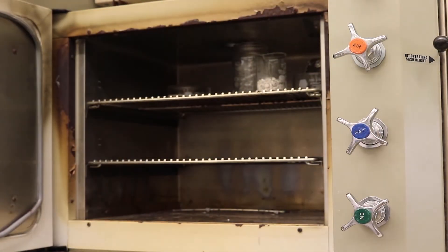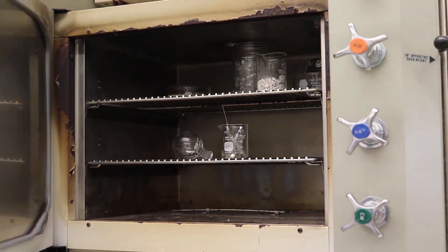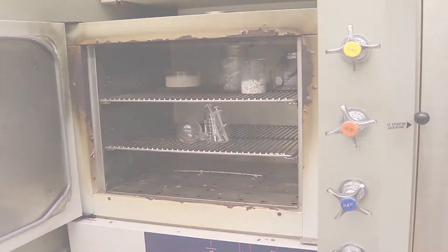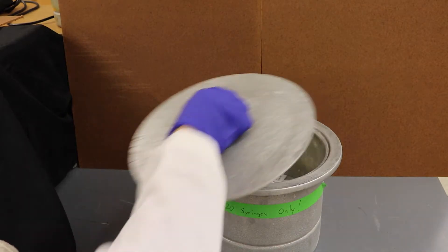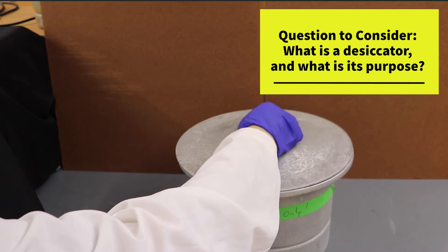Next, place the washed equipment into the oven for at least 5 minutes to let them dry. Be sure to use heat resistant gloves when removing the hot glassware from the oven. Place the equipment into the desiccator for 10 minutes. The desiccator is a dry environment used to cool down the glassware and needles without reintroducing moisture from the air back into the equipment.